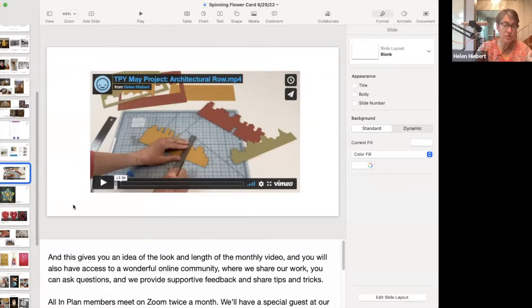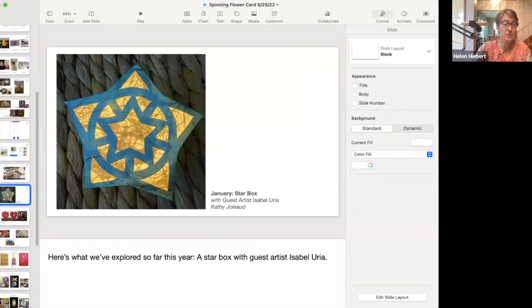All-in plan members also receive access to a wonderful online community where we share our work, ask questions, and provide supportive feedback with tips and tricks. All-in plan members also meet on Zoom twice a month — we'll have a special guest at our monthly meeting, which will either be a guest artist, a paper supplier — our next one will be Zoe Gehring from Cave Paper — or a surface design workshop instructor. We also have a two-hour monthly open studio session to carve out time to complete the monthly project. Here's a quick view of what we've explored this year so far: a fun little starburst with guest artist Isabel Yuria.